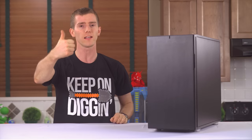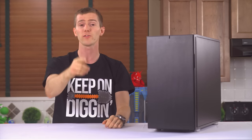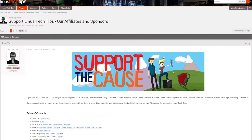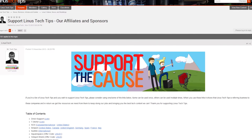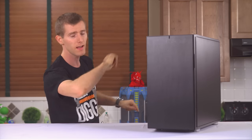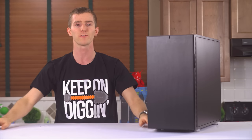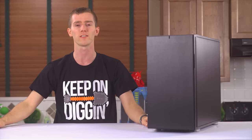Thanks for watching, guys. Like this video if you liked it, dislike it if you disliked it, leave a comment if your feelings are more complicated than this. Check out the Support Us link if you like our videos and what we do — you can give us a monthly contribution, you can buy a cool t-shirt, or you can change your Amazon bookmark to one with our affiliate code, so whenever you buy new computer cases or whatever else, we get a small kickback. That kind of stuff helps us out a lot. Thanks again for watching, and as always, don't forget to subscribe.